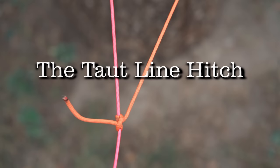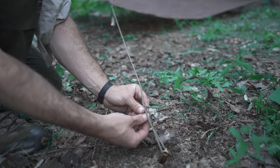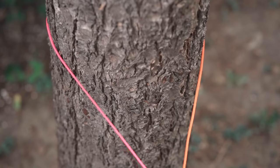If you're only going to know one knot, this is the one to learn, and here's why. Known as the taut line hitch, it has the incredible ability to slide down your line to loosen it or slide up your line to tighten it up and increase tension, which can save you from undoing and retying other knots every single time you need to adjust tension.